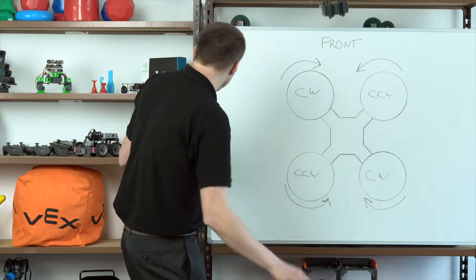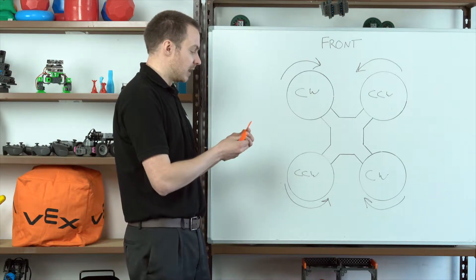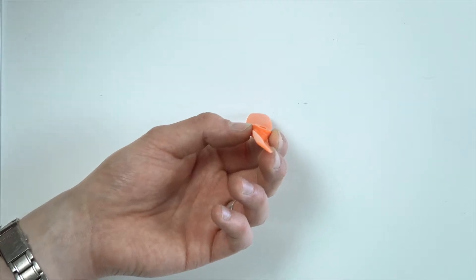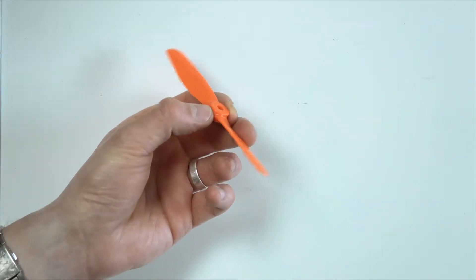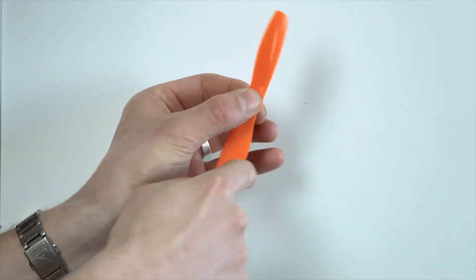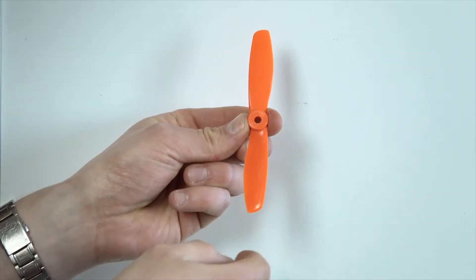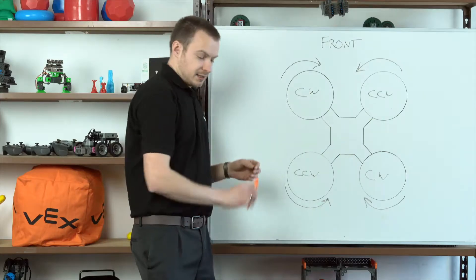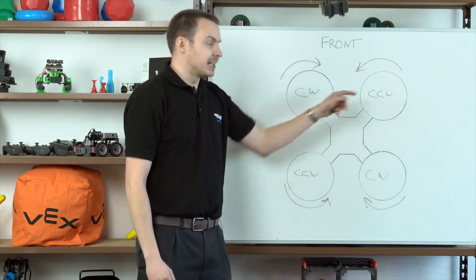These are two-bladed propellers but the concept is exactly the same as the three-blade ones you'll be using on your drones, or four blades in the case of the micro drones. What we're interested in is the leading edge. If we look at the propeller side on, it has a higher edge and a lower edge — the higher edge is the leading edge and the propeller will always turn towards it. By having different propellers for clockwise and counterclockwise, they both provide lift regardless of the fact that they're turning in opposite directions to one another.